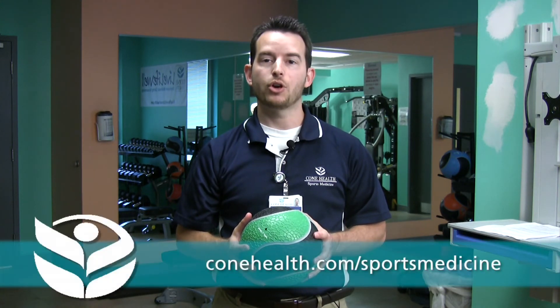You should mix this type of resistance exercise with aerobic exercise such as walking, cycling, or the elliptical. Thank you for joining me. I hope I've been able to provide you with some tips for healthy exercise. You can go to conehealth.com/sportsmedicine for more information.